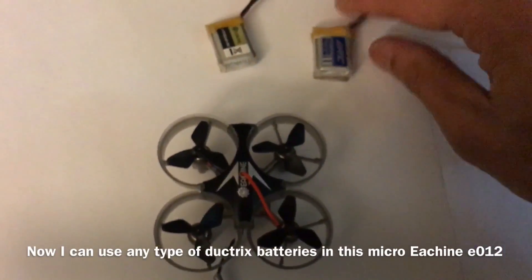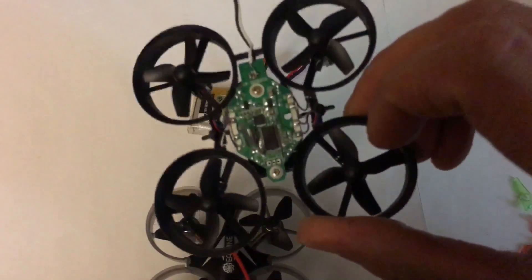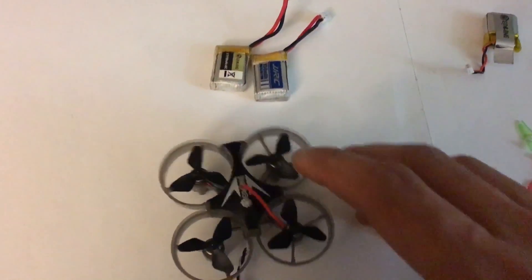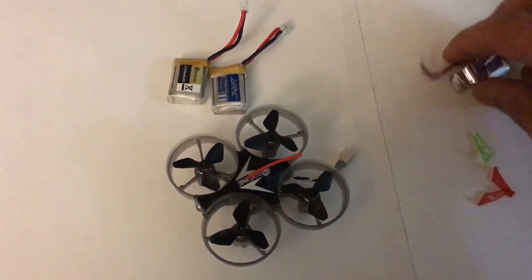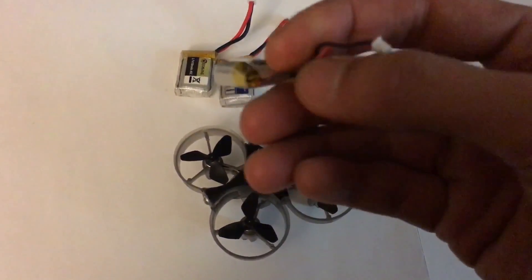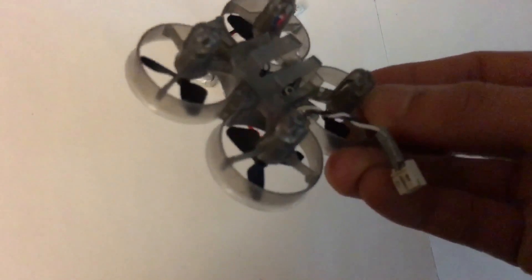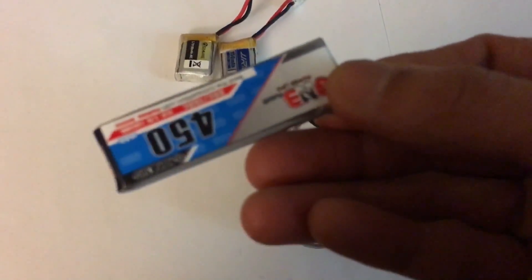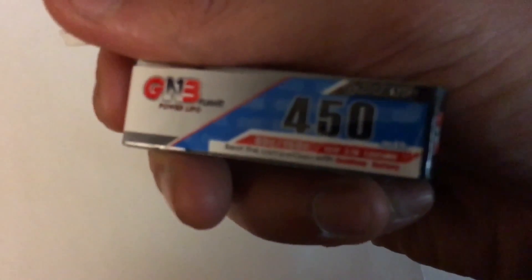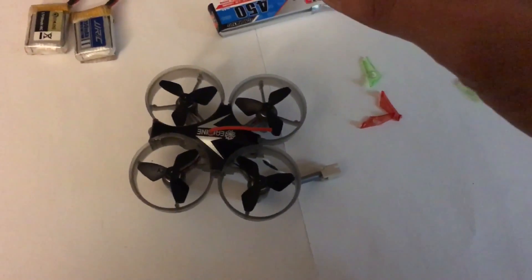So now I'm able to run this little drone with the regular size battery from the Isshin or the JJRC. It actually works — it flies really good, it flies even longer, and it's a little bit more powerful than the standard stock battery with the micro JST connector. It even fits this super long 450 milliamp 1S battery, but the only problem is it's too heavy to take flight.